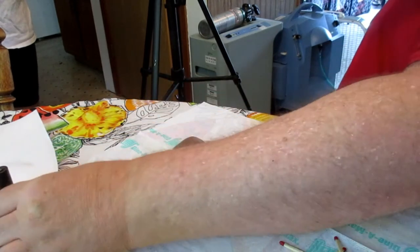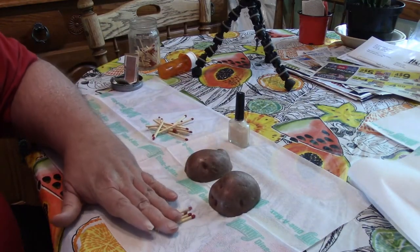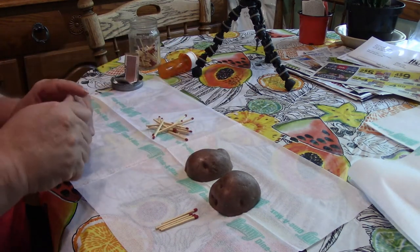What we're going to do is we're going to take fingernail polish and these box matches, and we're going to put a little bit of fingernail polish on the box match.